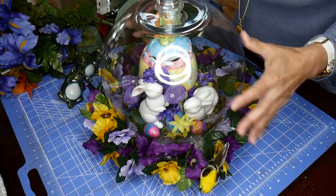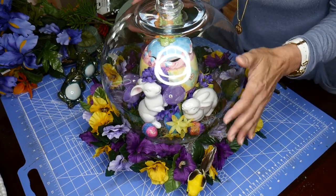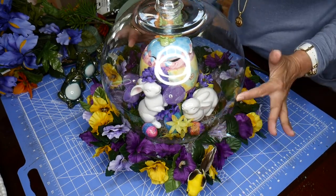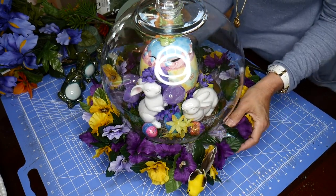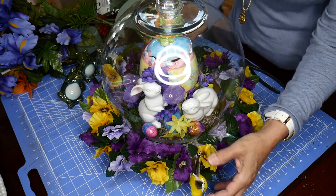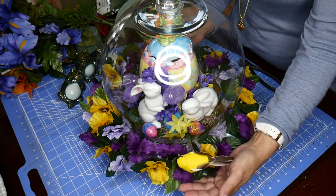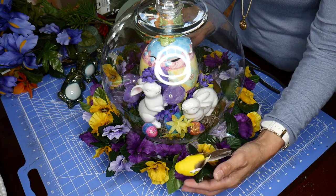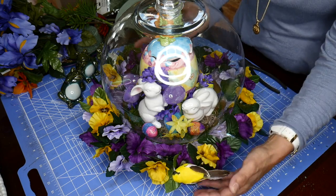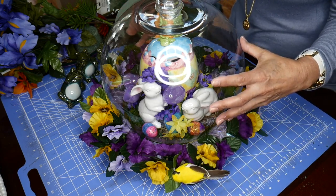Here we are again. This was our Easter cloche, and it's time to retire our bunnies, our bunny eggs, and our bird. As you can see, after all this time, the bird has taken a little bit of a fall — he's falling down. So we're going to be transforming this into a spring cloche.